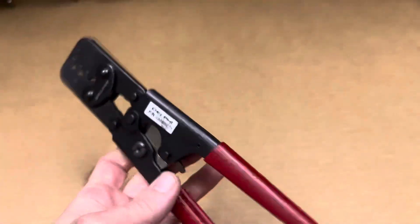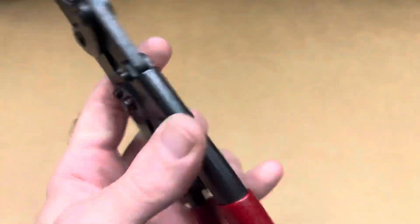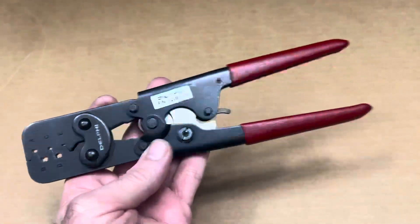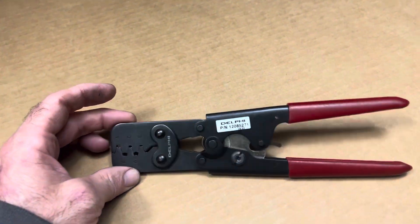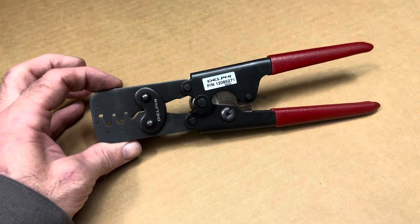So these are up on the website now. There's a part number right there, so if you want to go search around you can do so. We've got them on the website and they'll be up for sale, so if you're getting like an LS kit, a connector kit, or any of our connectors and need the appropriate crimpers to get them crimped up.